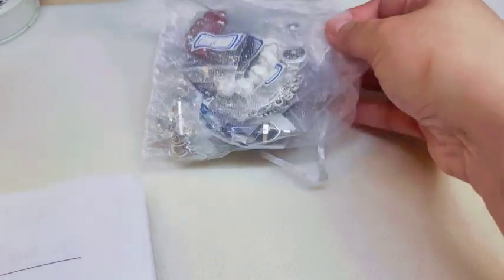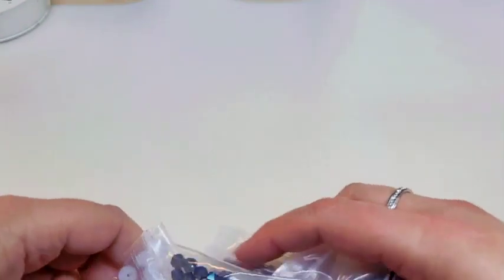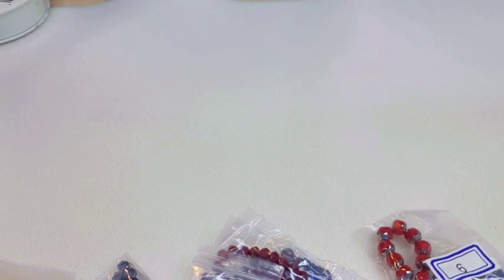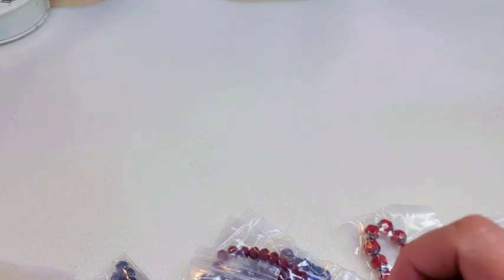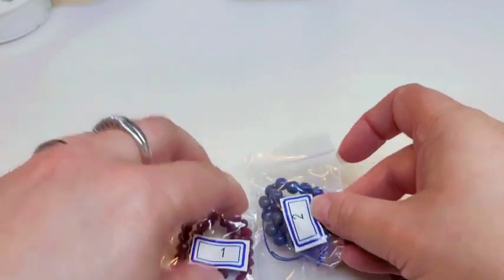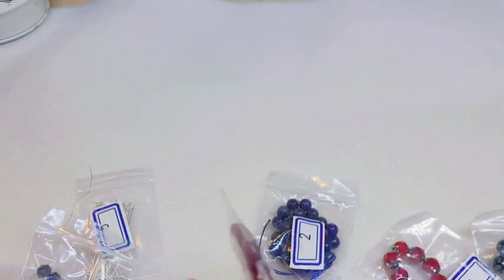This usually comes wrapped in tissue paper, but I went ahead and took that off just to save on the sound. Number one is a 40-piece strand of crystal rondelle beads in opaque red. These are really pretty red rondelles.